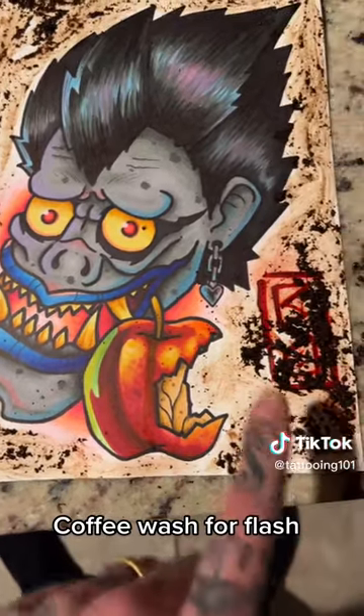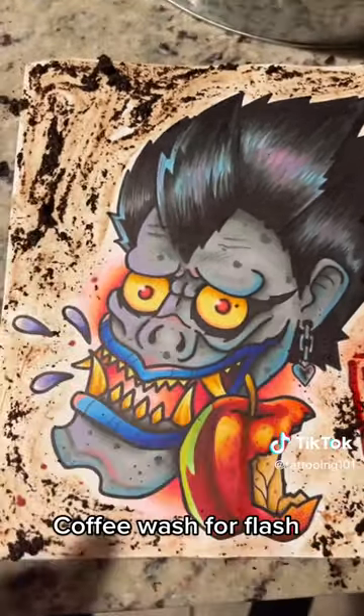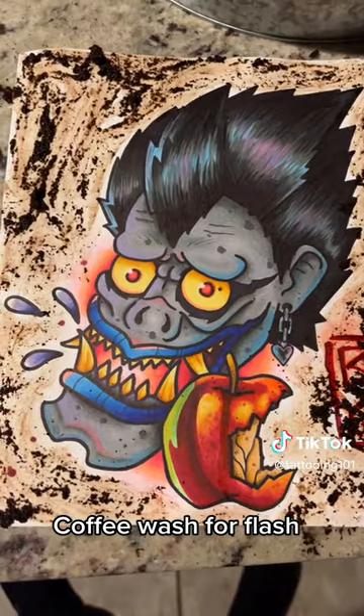Then I'm going to let it sit for 15 minutes. The bigger clumps are going to leave more of a saturated area, and then we'll check out what it looks like.